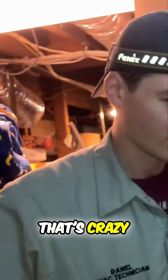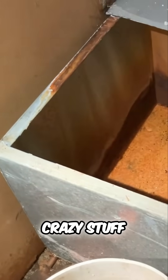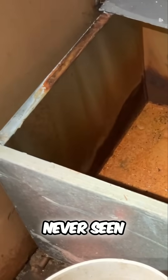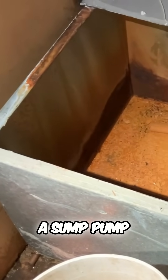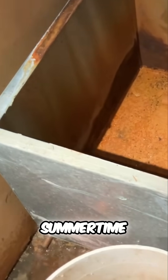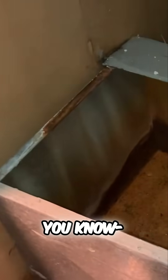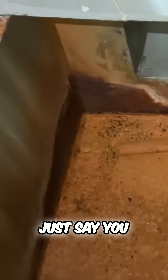That's crazy! I've never — I've seen a lot of crazy stuff, but I've never seen a sump pump in a return plenum. It probably turned into a pool during the summertime. It's kind of not a bad idea though — instead of putting lipstick on a pig, they made that pig look pretty damn good.